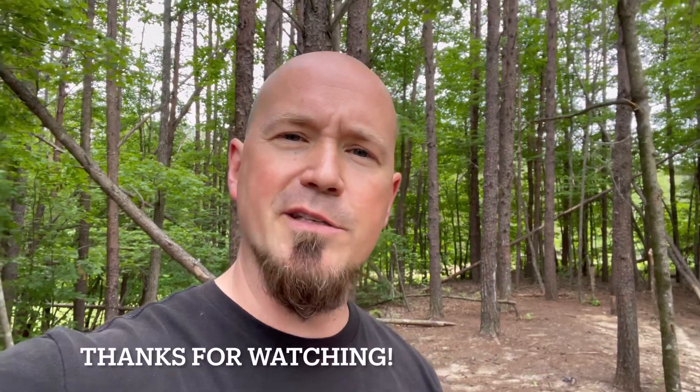Thank you all so much for watching. I'd love to hear from you in the comments — what's been your experience with JXC JXO throwing knives? They've put out a lot, and I've heard a lot of great things from you about your experience with them. Maybe you've picked up some of these that I've reviewed recently. I'd love to hear your story, your experience, and what you think.